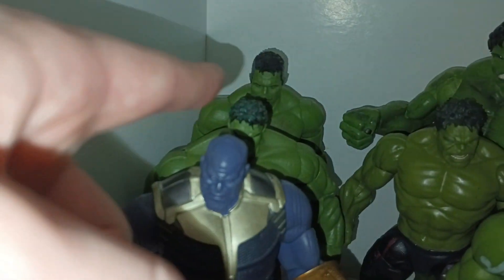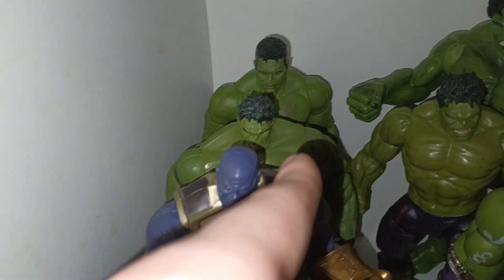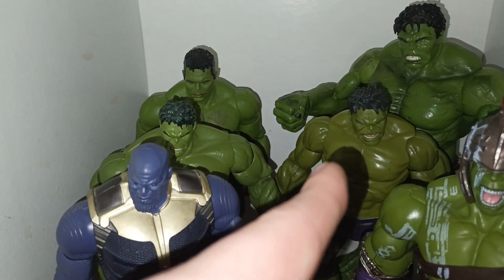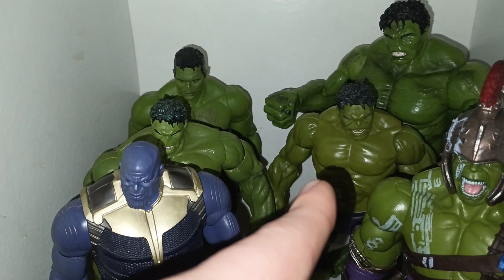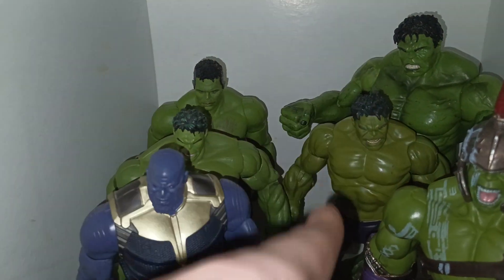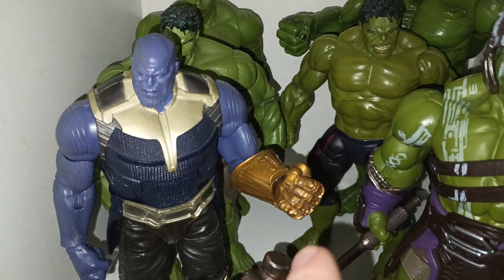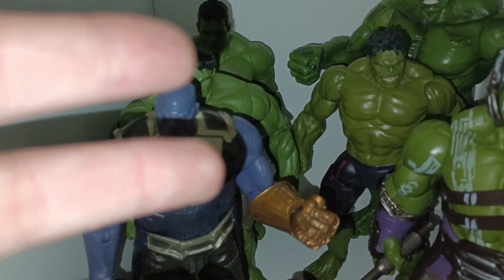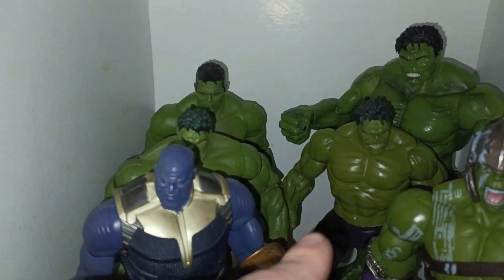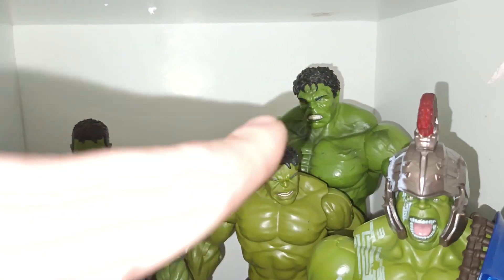I have the Professor Hulk Build-A-Figure — love that Hulk. We have the Avengers 2012 Marvel Legends Hulk and the Age of Ultron Marvel Legends Hulk. I don't have the other version of him, and I'm not a big fan of his body mold. A lot of people use this in stop motion but his legs are really loose and terrible. If you have the same issue, let me know in the comments. Overall he's not a bad Hulk — he has a similar head to the Diamond Select one, just not as angry.